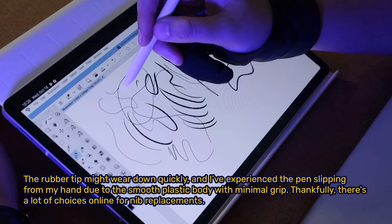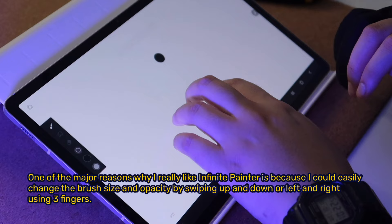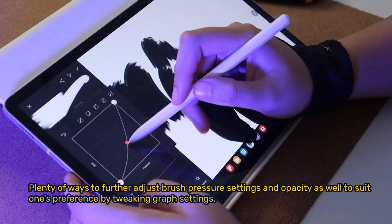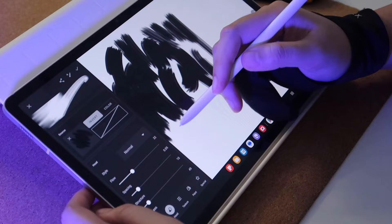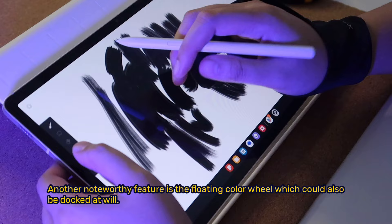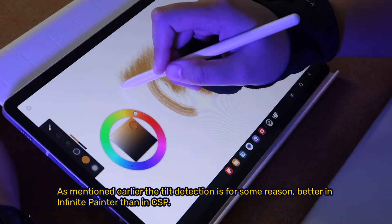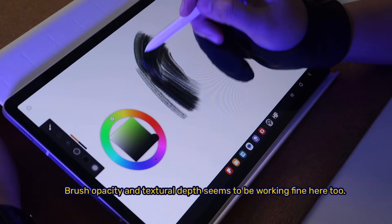One of the major reasons why I really like Infinite Painter is because I can easily change brush size and opacity by swiping up and down or left and right using three fingers. There are plenty of ways to further adjust brush pressure settings and opacity to suit one's preference by tweaking graph settings. Another noteworthy feature is the floating color wheel, which can also be docked at will. Tilt detection is, for some reason, better in Infinite Painter than in CSP, and brush opacity and textural depth seem to be working fine here too.